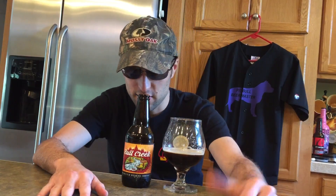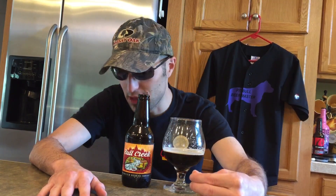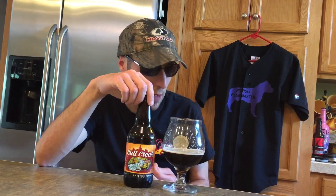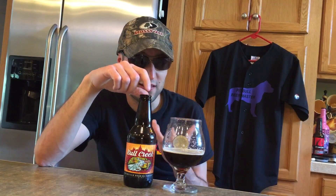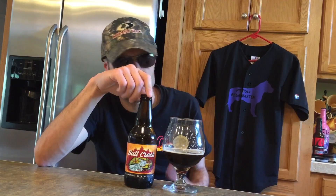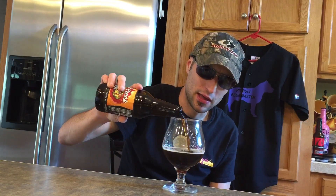I'm going to get right on the rating. I love how those roasted malts are coming out in this, with that dry finish and that real sweet creamy texture. I'm going to give this a 7.8 out of 10. Try it out for yourself, and thanks for watching. Drink up, and God bless.